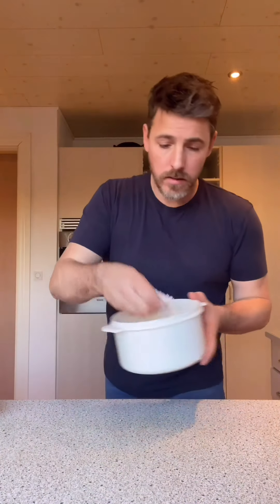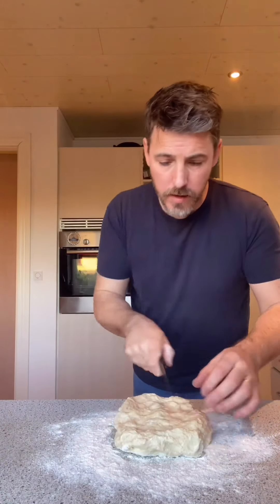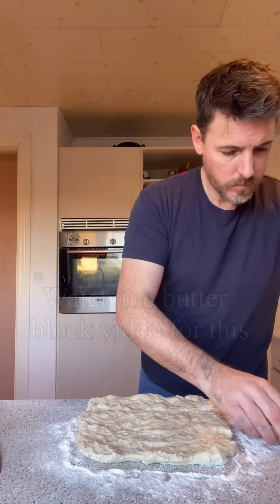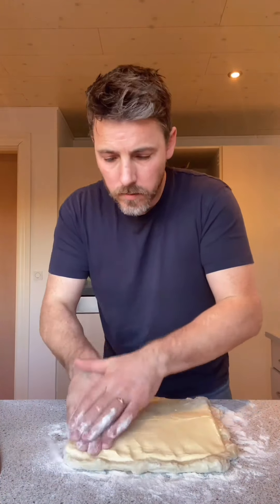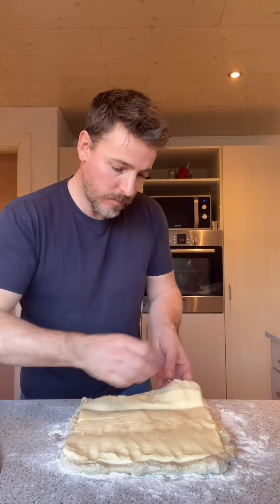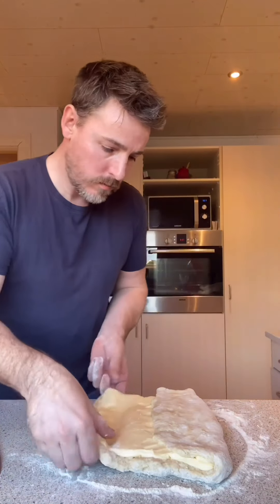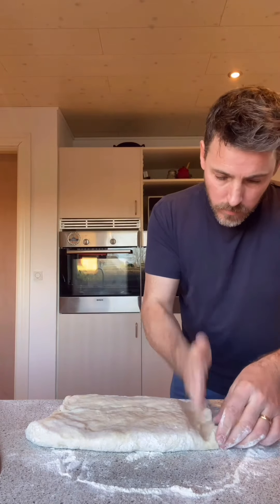A bit of flour on the dough — a little trick to help you spread it. Our butter has been in the fridge now for about 15 minutes. Pop it down like that, do a few little chops, hit the side, fold it over, top it down, turn, fold it over — done.